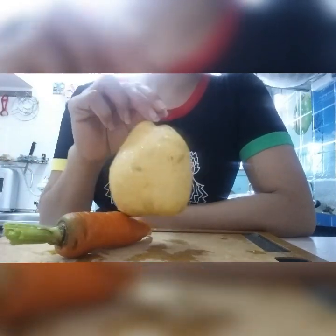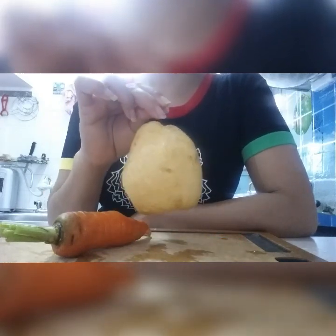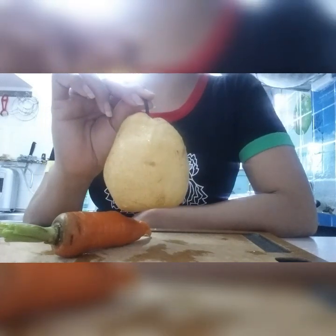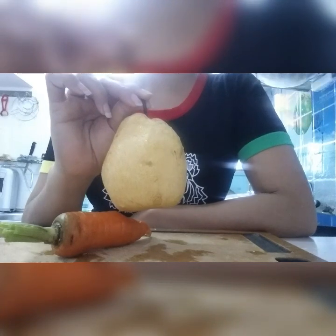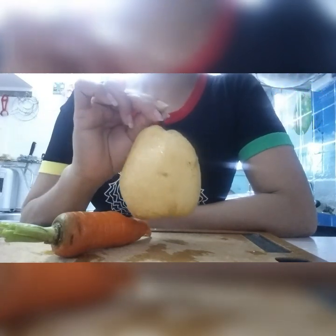And next we have PEAR. Pear is also good for cardiovascular disease, diabetes, digestion, weight loss, and detox.